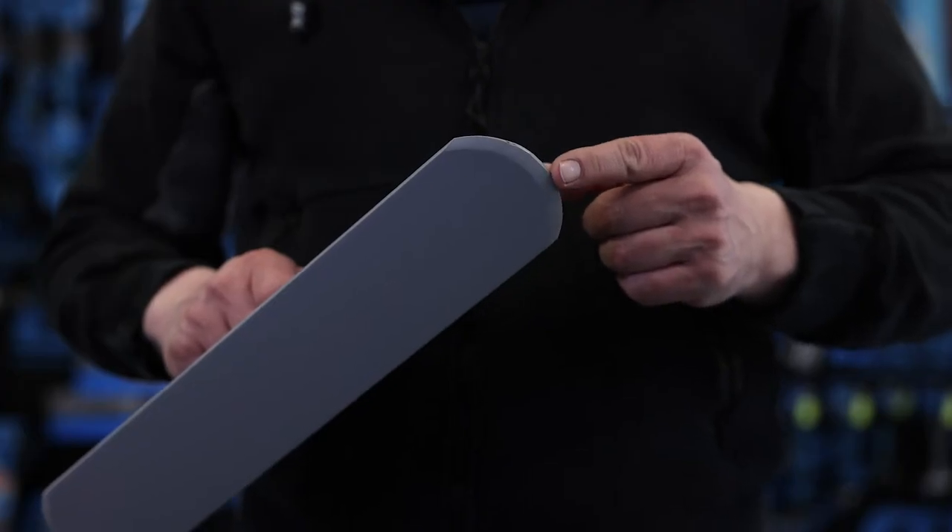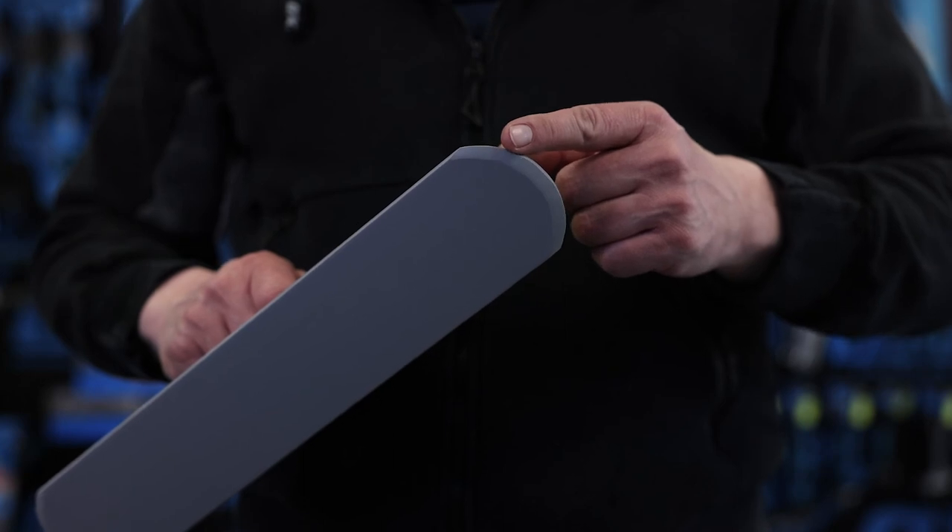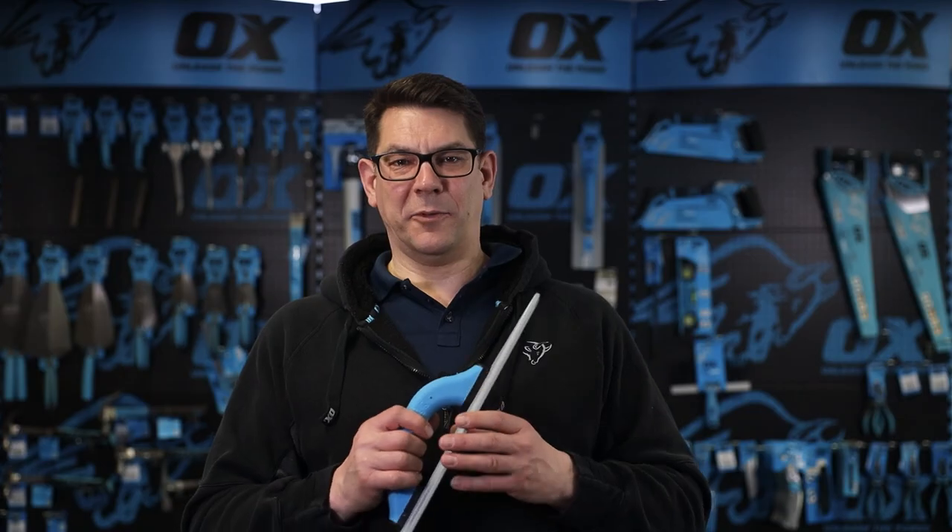The blade has a beveled and rounded end. This is to reduce digging in and to prevent drag lines.